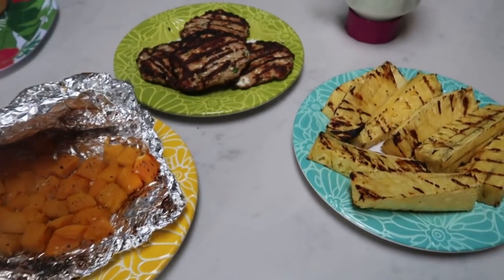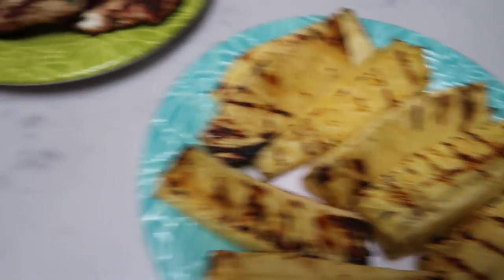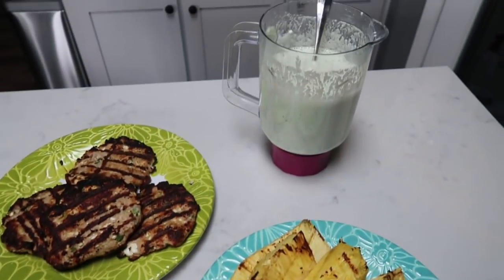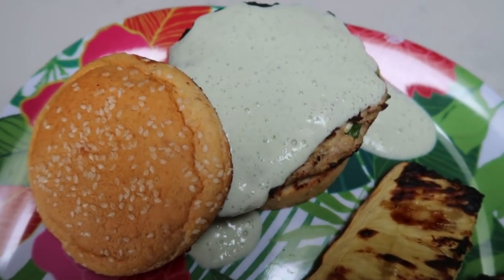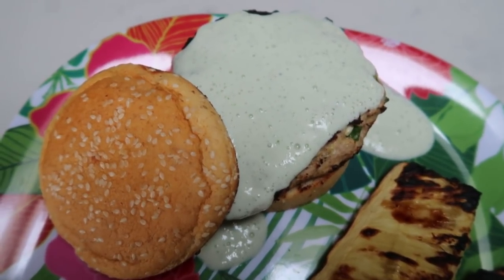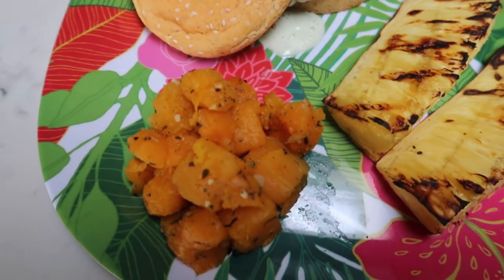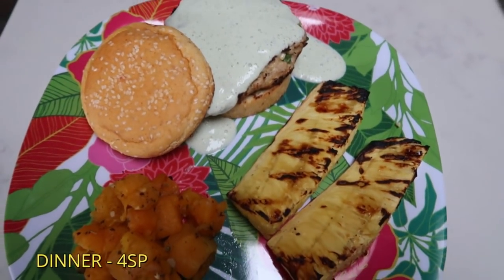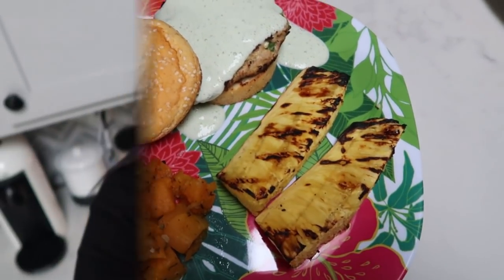Here is our barbecue dinner. We have our Greek turkey burgers with tzatziki sauce, the grilled pineapple looks so good, and we also have our butternut squash. The tzatziki sauce is actually zero points, so all you have to account for is the turkey burger and the bun. I also have a serving of roasted butternut squash for zero points and pineapple for zero points. The smart points are on the screen — this looks delicious and is definitely a must-try barbecue recipe.